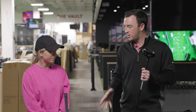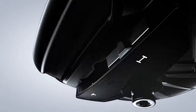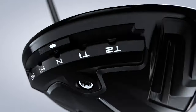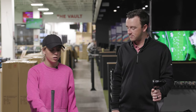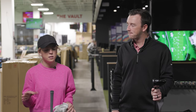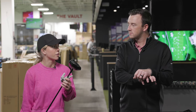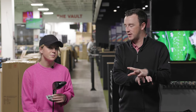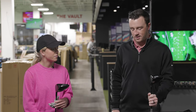Bella plays the Titleist TSI 3 driver. Like the 913 D3, it has a pretty compact head. She's using a regular flex shaft, but it's a little longer than standard to maximize distance. It's overall a pretty classic model for a driver — simple black crown, nothing distracting at address.